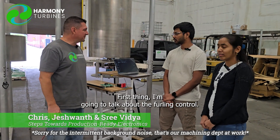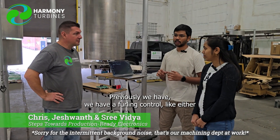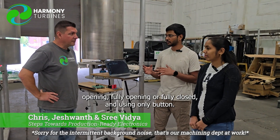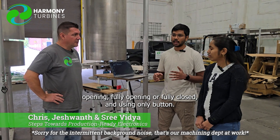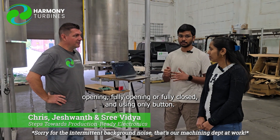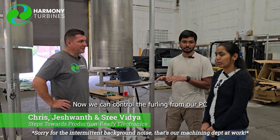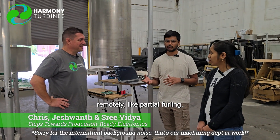First thing I'm going to talk about the furling control. Previously we had a furling control that was either fully opening or fully closed, and controlled only by using a button. Now we can control the furling from our PC remotely, like partial furling. And I think this was Sri's handiwork here — she was the brains behind this new algorithm.